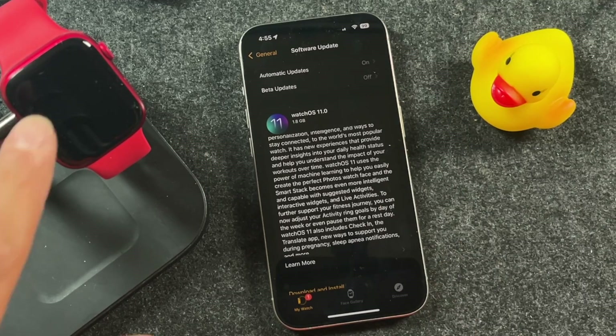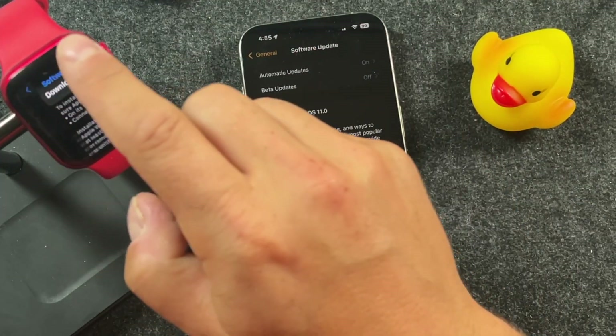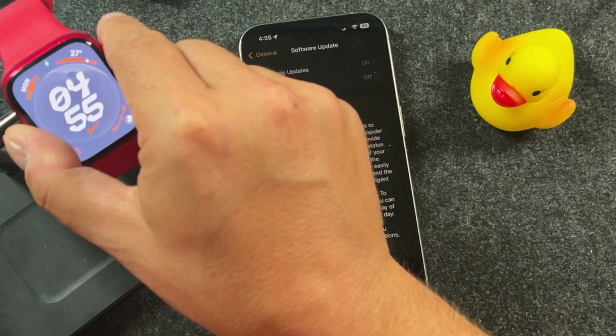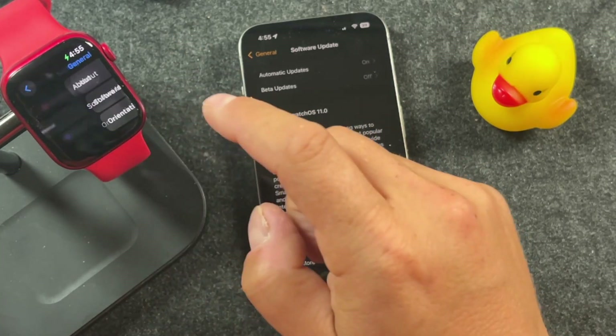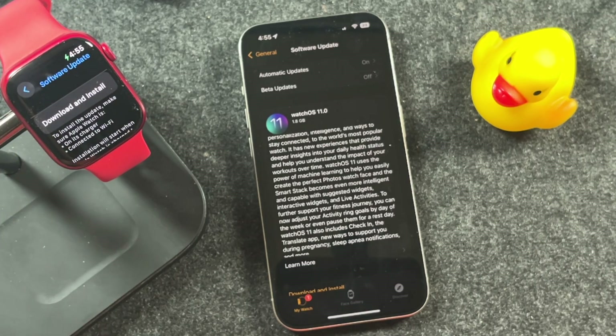The second way is to use your Apple Watch itself. However, it does need to be plugged up to a charger, so it is going to be a little bit tedious. Basically you're just going to open up your Apple Watch, go to General and then Software Update. You'll see the update right there and you can download and install it.